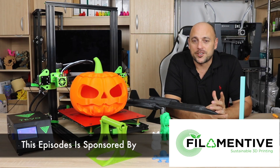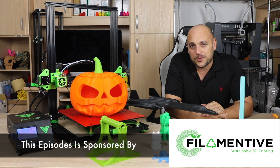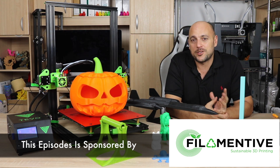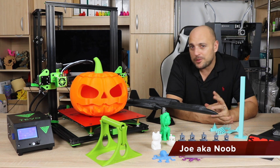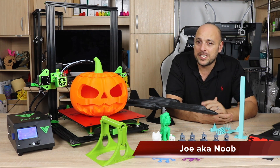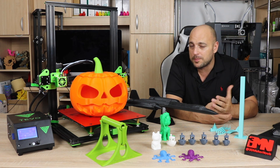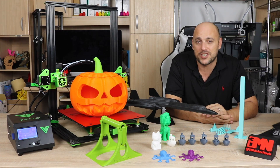Hello Makers, welcome to 3D Maker Noob. I'm Joe and today I want to talk to you about this printer right here. This is the TiVo Tornado and it's the latest printer to come out of the TiVo factory. Now if the shape looks familiar to you, that's because it's pretty much a spitting image of the Creality CR-10, which this year was probably one of the most popular 3D printers to come out of China.